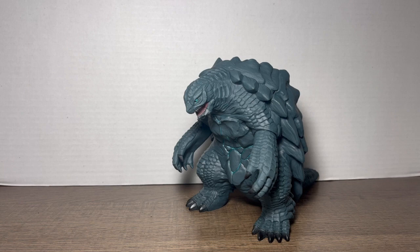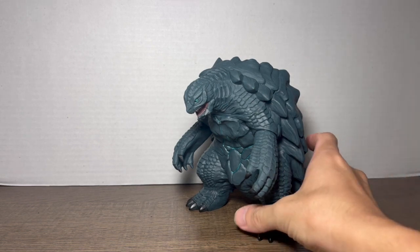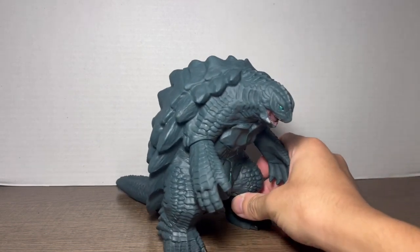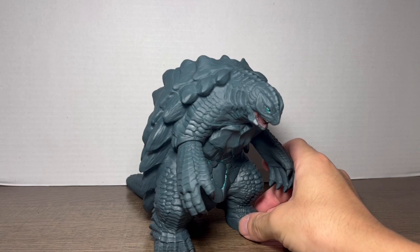This Gamera anime figure just came out April 1st — very exciting new release, especially with the new updates we'll be getting for the Gamera Rebirth anime series. It's very exciting to be getting a figure and to finally see the full design of Gamera, which I must say I am liking very, very much.